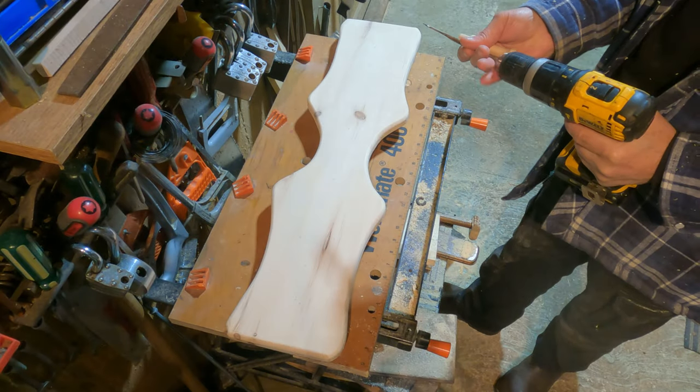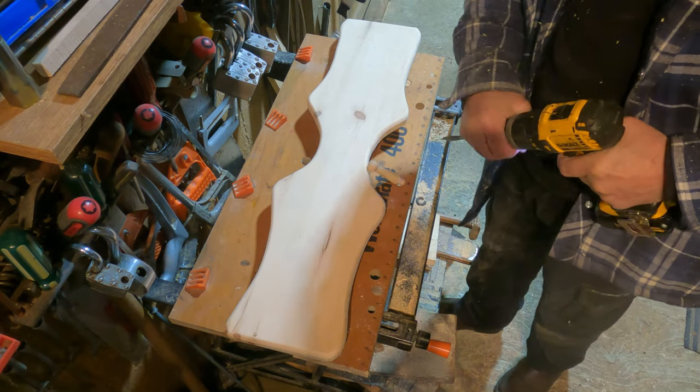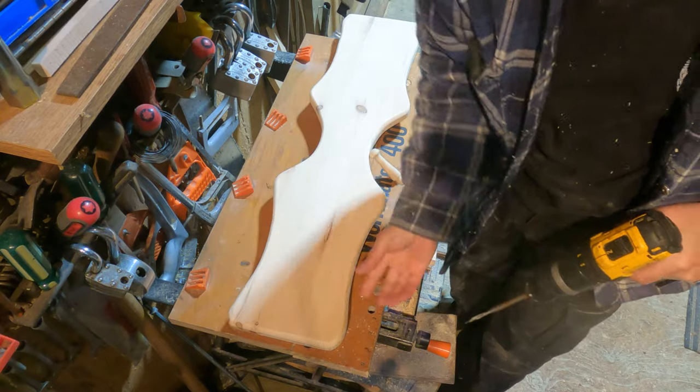This is the part where you can mess up bad. Because if you go off center with your holes, well you're done. Let's see how she works out.